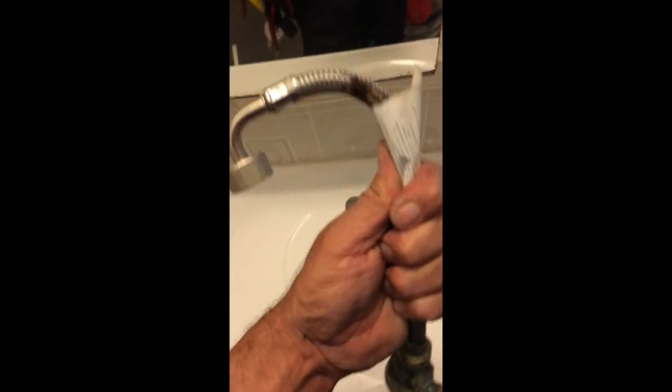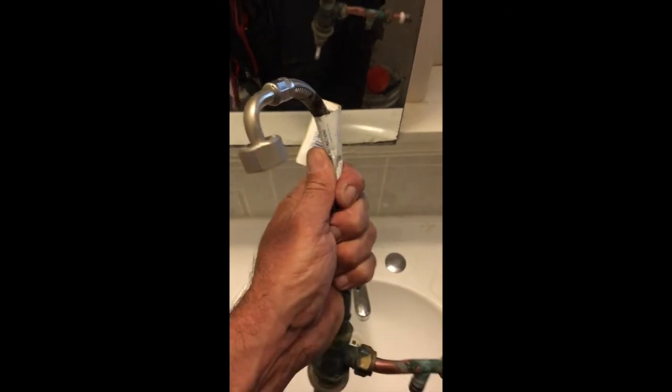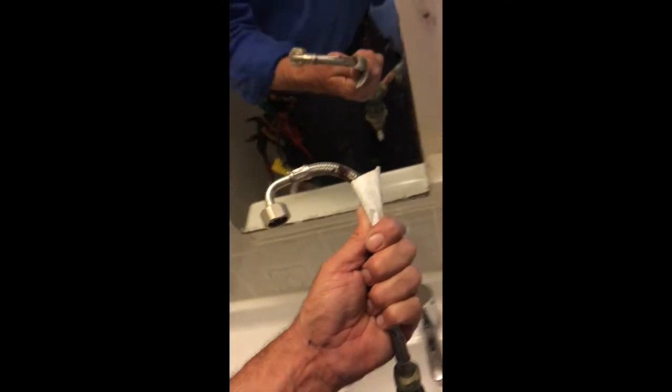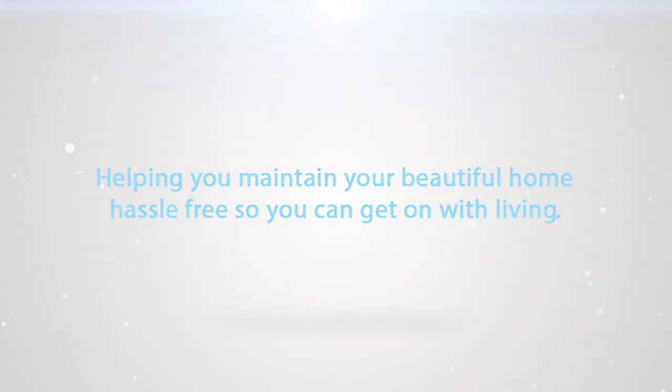I'll show you also the old flexi here that we've taken out. You'll see that it's really gone — it would have been two or three weeks before it was popping. So at least it's all safe now and she shouldn't have any issues for quite a few years. Thanks guys, check these flexis — they're a nightmare if they go. See you next time.